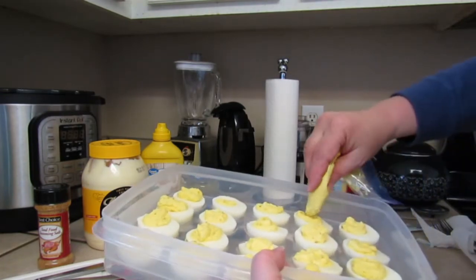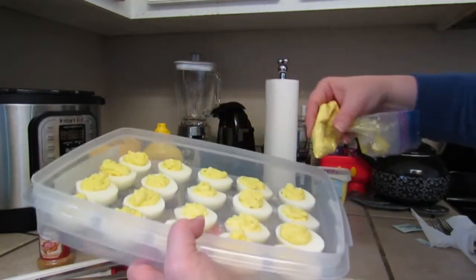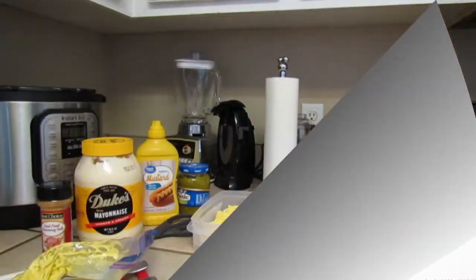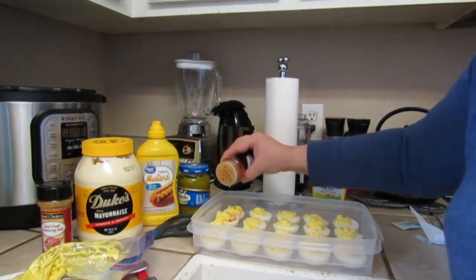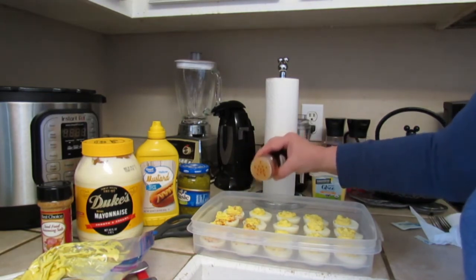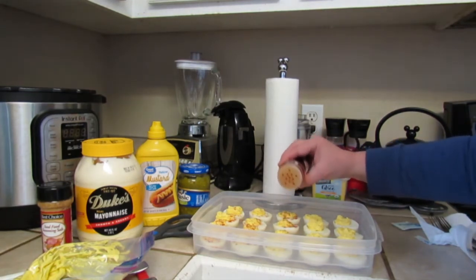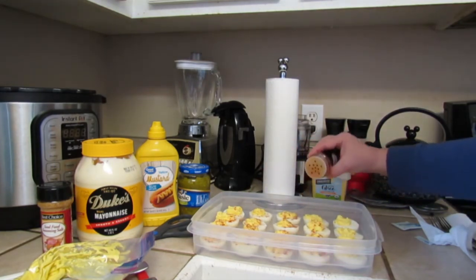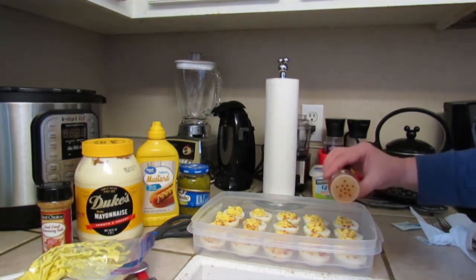You always want to make sure you have enough to go around to all the eggs, and you can always go back and add more filling to any ones that got short changed. My Nana always sprinkled just a little bit of paprika on top — it didn't really change the flavor at all, she just did it to be pretty for decoration. So I'm going to sprinkle just a little bit on each one, just like my Nana did.